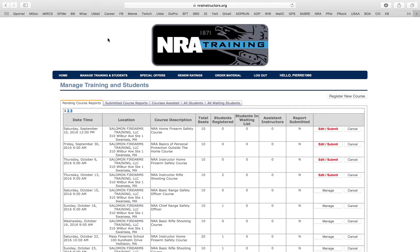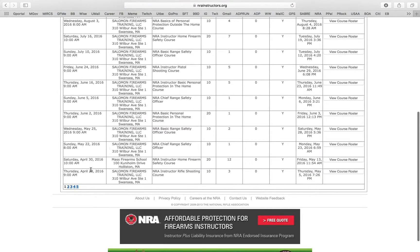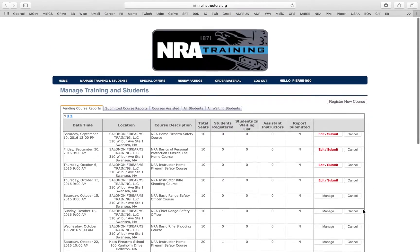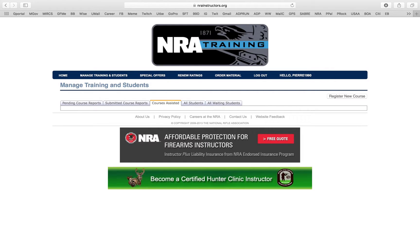When you go back to Manage Training and Students, you can look at all the classes you've taught. You can go back in time — for example, all the way back to February 22nd, 2014. We're not going to click on those because they show people's personal information. You can also go to Courses Assisted to see all the classes you co-taught or did team teaching on. Click All Students to see every student ever registered to your classes.